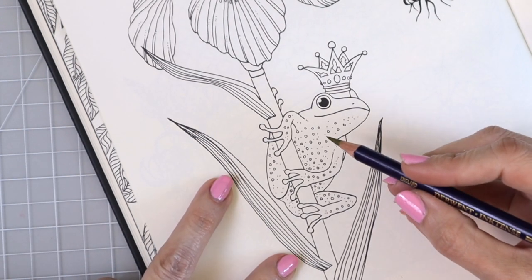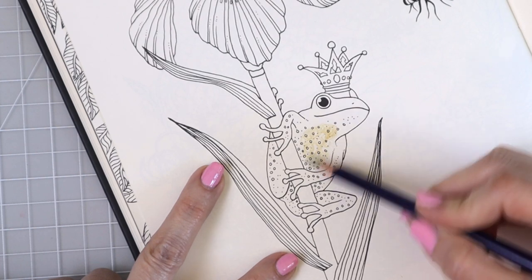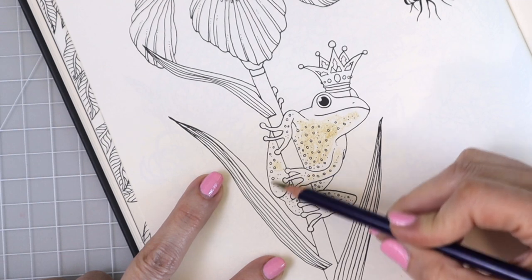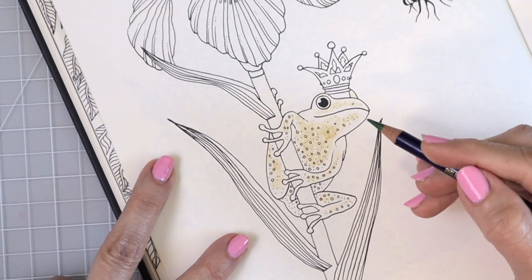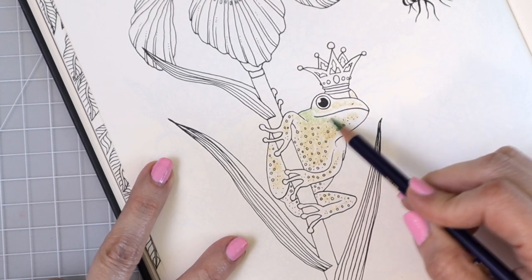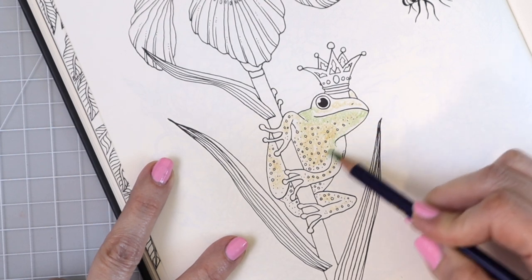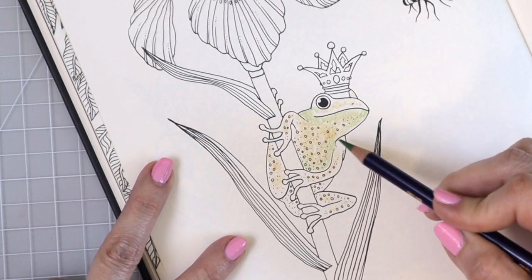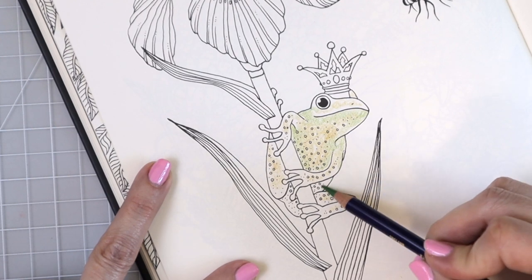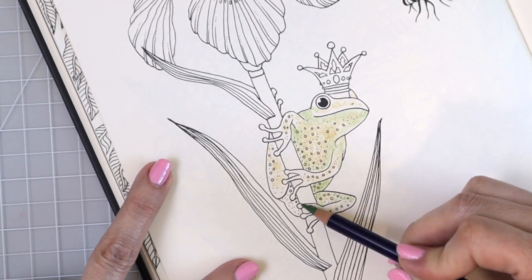With the Derwent Inktense, the first thing you're going to want to do is lay down your colors. I'm starting with Mustard, laying it only in the places where I want a little bit of a pop or a highlight — this color looks brighter once it's activated. Now I'm coming back with my Fern and just blending it into that other color. Some of the colors are going to be blended into others, and I'm moving the color right into his leg and down onto his little feet.